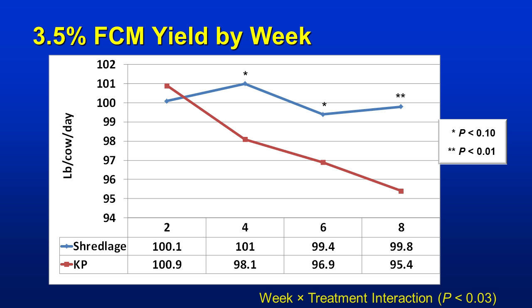Looking at the lactation curves, the blue line is Shredlage. These cows actually went up in milk production once they went on the Shredlage, even after peak production, and held very high persistency. The real benefits on Shredlage diets occurred after eight weeks. Unfortunately, they ran out of corn silage and could not extend the study further — it would be interesting to see results at 10, 12, or 16 weeks. The red curve is kernel process, showing a very typical persistency drop. The blue line shows much better persistency, and by week eight there was over a four-pound difference.